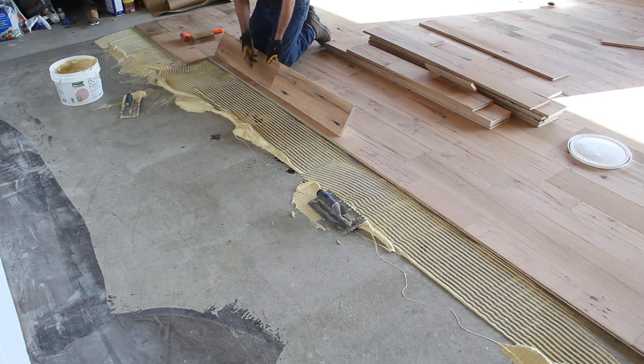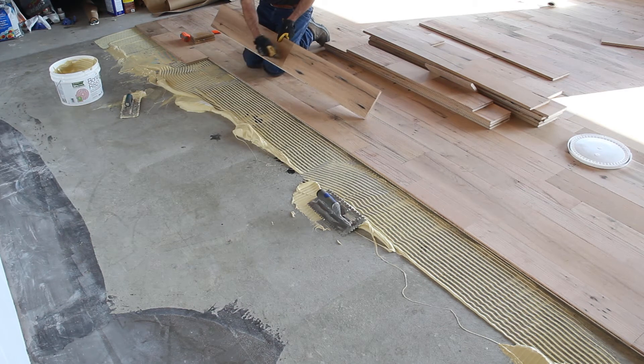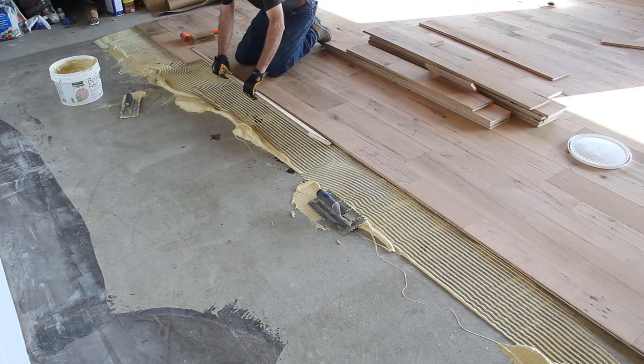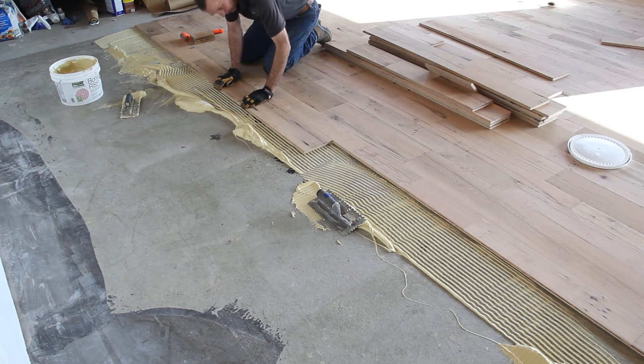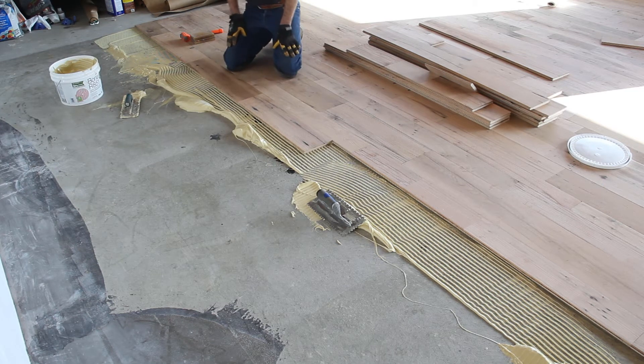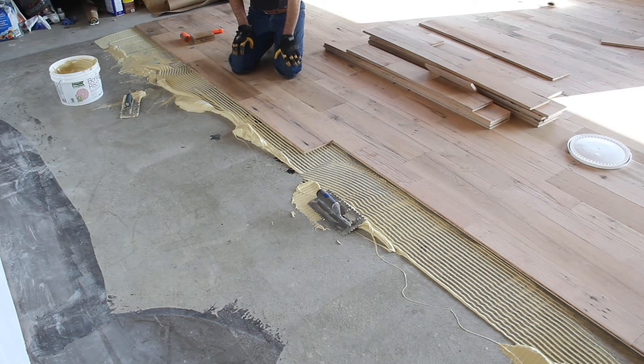Lots of times before I lay a board, I make sure that the joints nearby are not too close to each other, then drop it into place. That one went in without me even pounding it. As I mentioned earlier, this concrete floor is terribly out of flat — it has dips and dives all over the place.